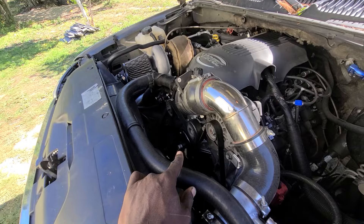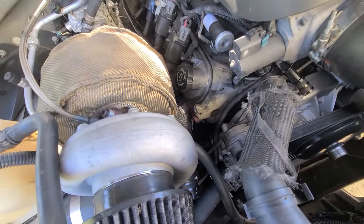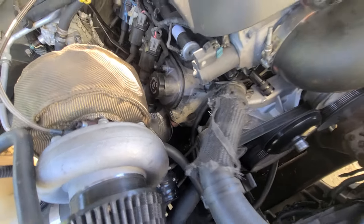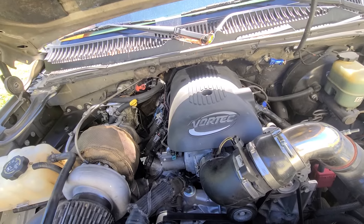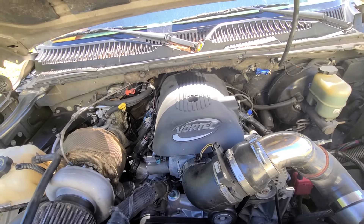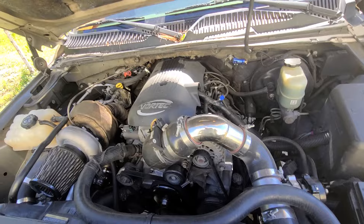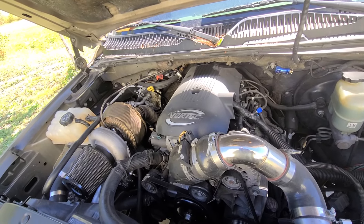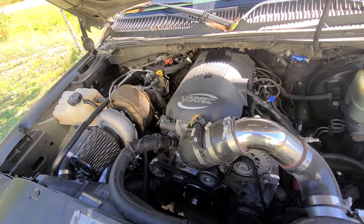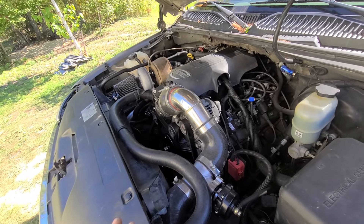The motor is basically stock except for 243 cathedral-port heads. I'm making about 13–14 pounds of boost and running 93 octane — you can get away with that at that boost level. I've had no issues with blown pistons. You have to make sure the tune is right and keep the timing down to avoid detonation. It's making crazy power — way faster than it used to be.